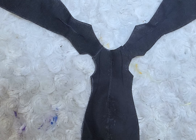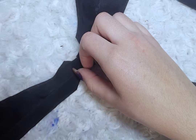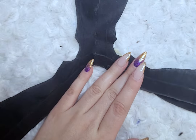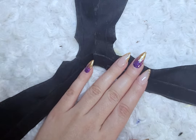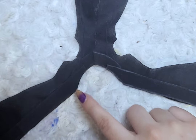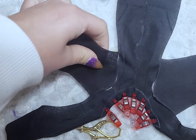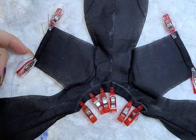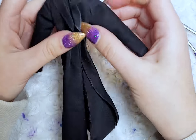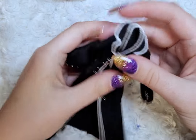I then sew the front pieces together along the middle seam. Now the tricky part: first you lay the collar piece along the coat, then on top of the collar place the liner pieces and sew along the outer seam. I then attach the sleeves and the cuffs. To close up, I sew along the inner arm and the body seam and turn out. I then add a white trim detail and beads to look like buttons.